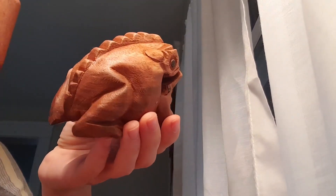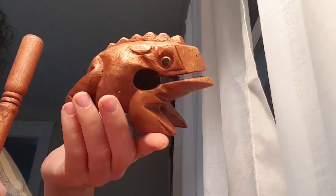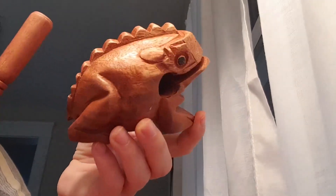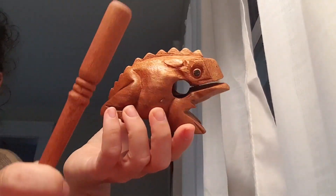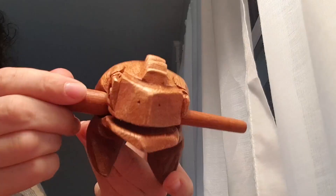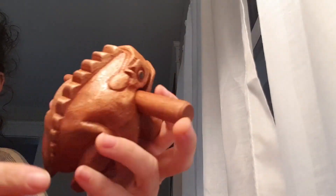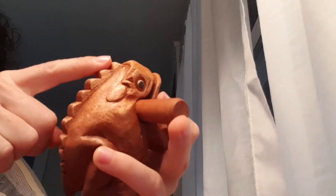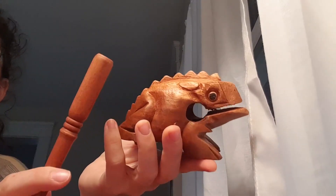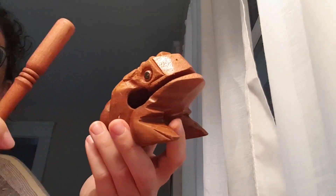Right here I have what is known as a guiro, or guiro — I'm not sure if I'm saying that right. It is a wooden frog rasp instrument, a percussion instrument, and the drumstick fits right here in the frog's mouth. The frog has ridges on his back that help make the sound, and when you play it, it actually does sound a lot like a frog ribbit.